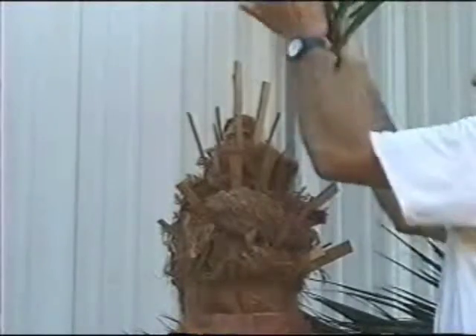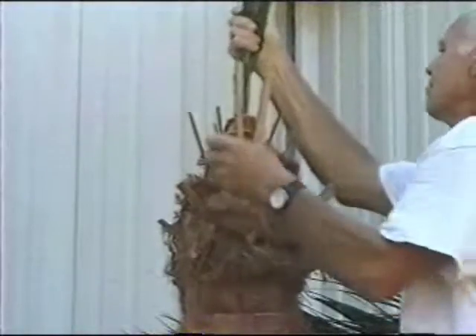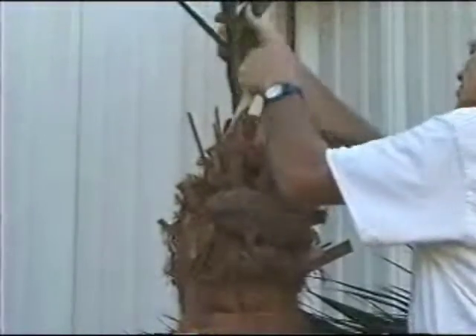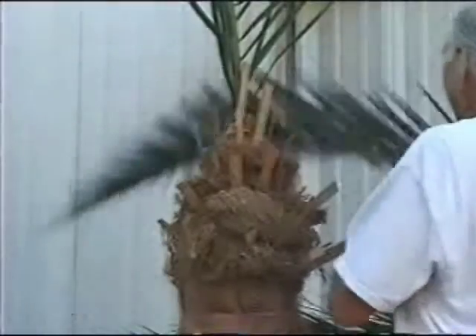It is important to begin at the top center first and work your way down. When placing Phoenix fronds into receiver head holes, make sure to firmly press all the way in for a secure and snug fit.